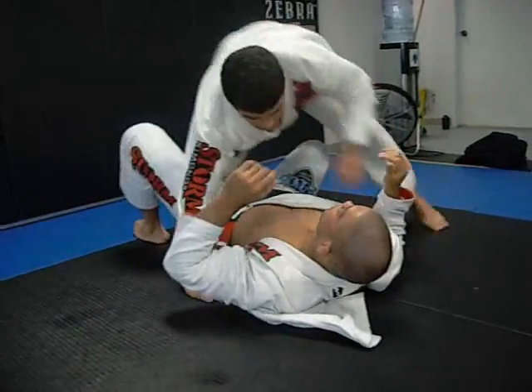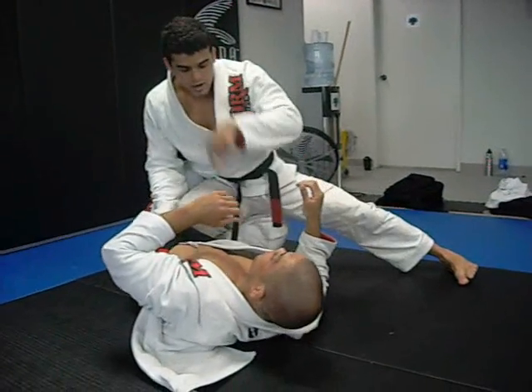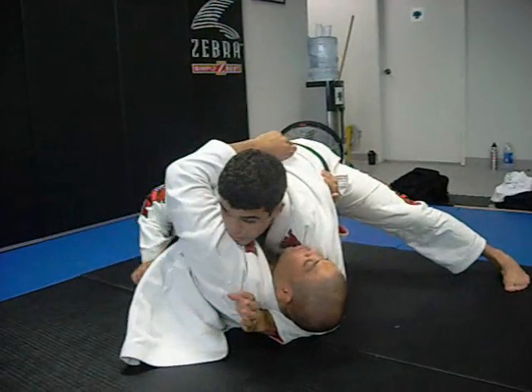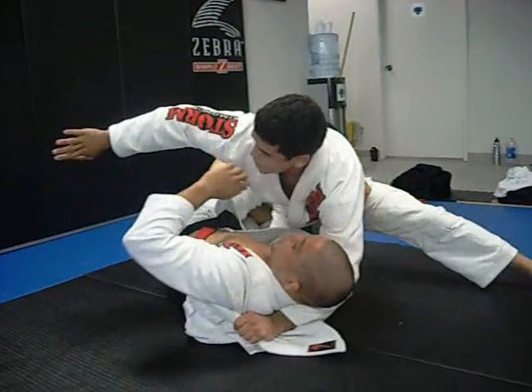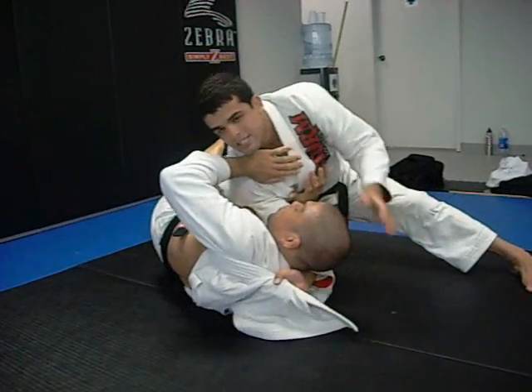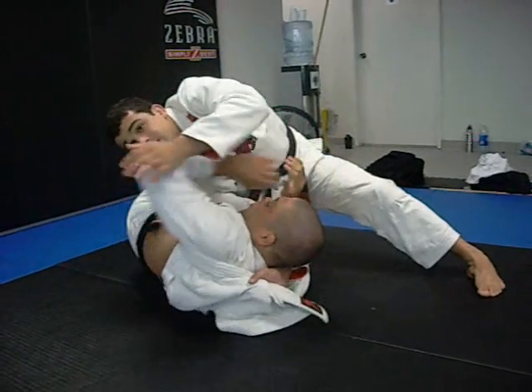One more time. From here, I'm going to drive my knee inside and then hold the lapel. Now I'm going to come with this knee and this hand all the way back to his neck. I have the regular attack here — on his neck, on his elbow. That one everybody knows.